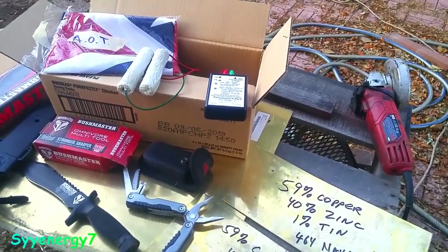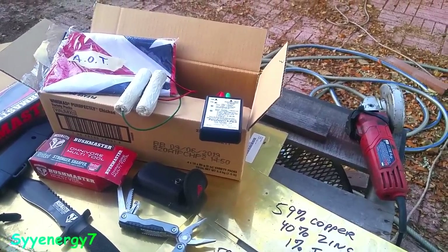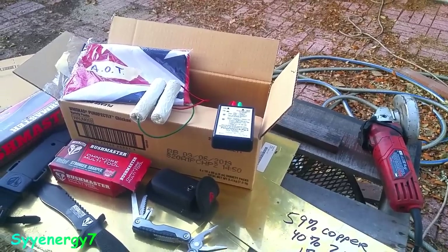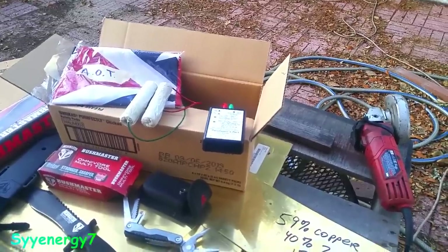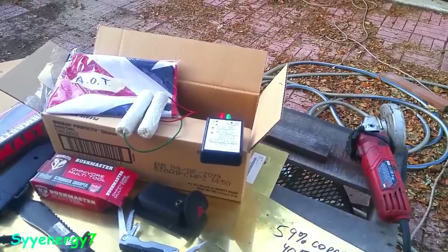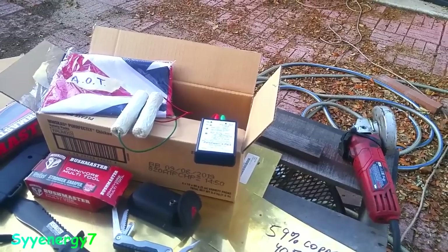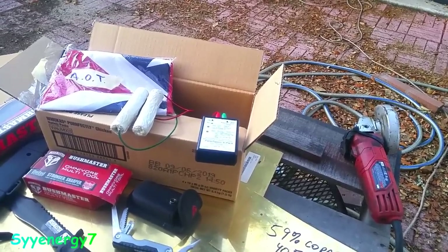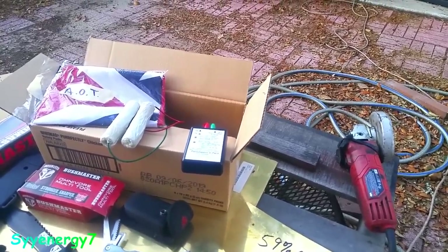Hulda Clark said the positive offset of the zapper will kill all microbes as long as there's a square wave and it never goes to zero. ParaZapper makes sure the wave never goes to zero even under load — they use a pedestal offset, so it's about a quarter volt positive or half volt positive. It has a very clean square wave even under load, so it meets all the criteria. She said the frequency should be between roughly 15,000 and 200,000 Hz, so if you know the exact frequency that can make it work faster.